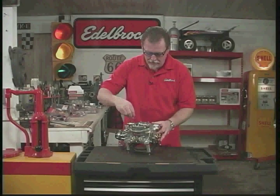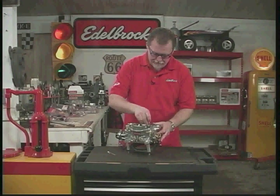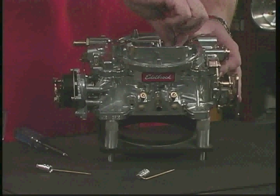They just simply pull up. There's a metering rod, there's another metering rod, and there's a spring.